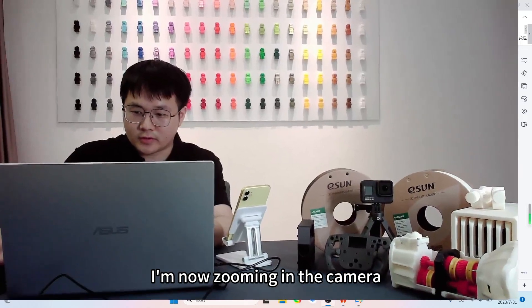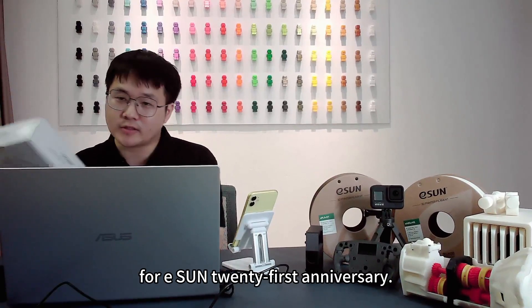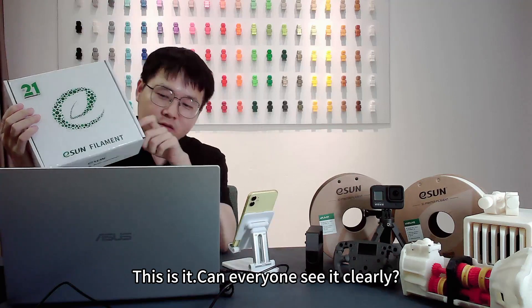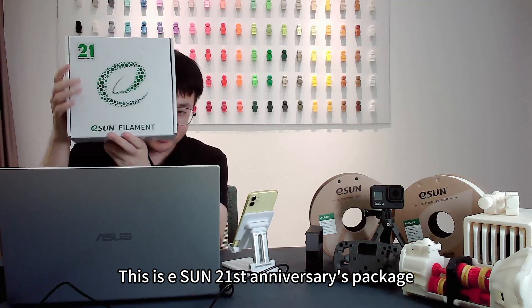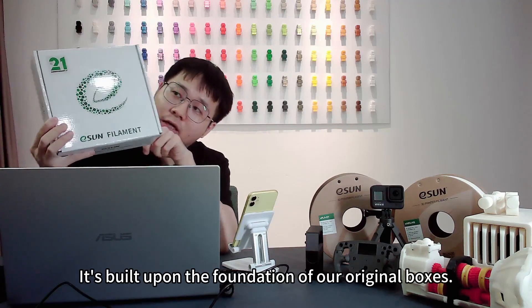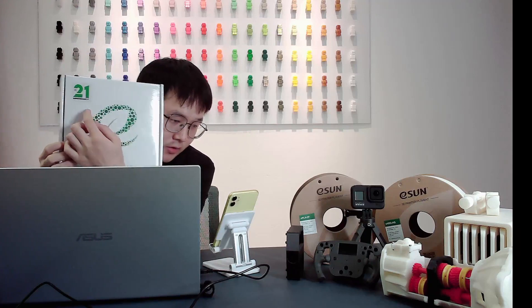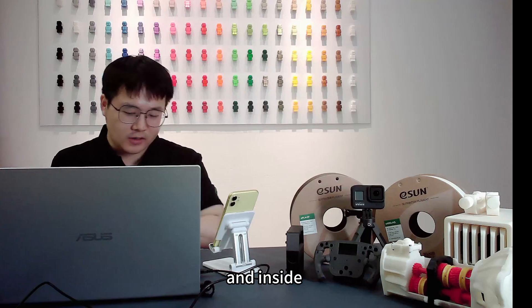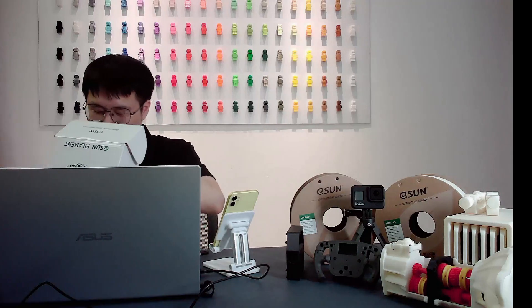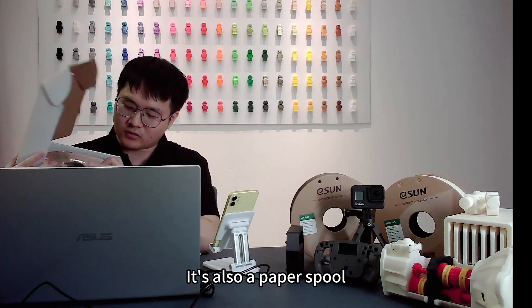I'm now zooming in the camera to show everyone the filaments for Ecent's 21st Anniversary. This is Ecent's 21st Anniversary packaging. It's built upon the foundation of our original boxes, with our 21st Anniversary logo. After opening it, it looks like this — it's also a paper spool.